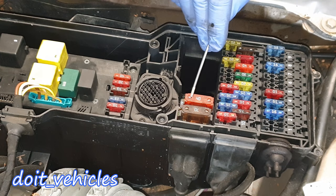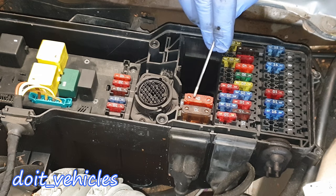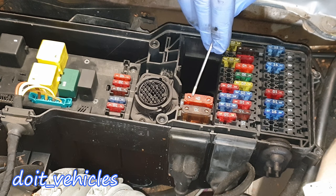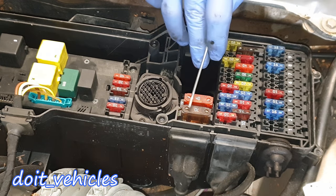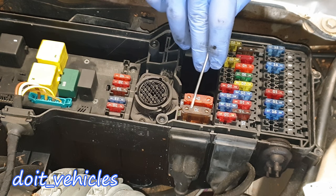Number 19, this big 40 amp fuse, is for the high pressure and return pump, ACP, and bus control unit. It can also be for the transmission oil fan unit and additional fan unit for the coolant or transmission oil. Number 20, this 70 amp fuse, is for the air conditioning control unit and all the functions of it.